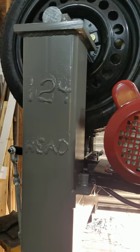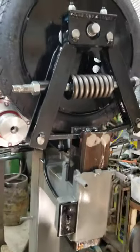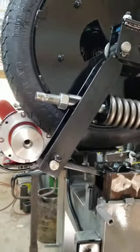Alright, your hammer number 124. We're plugged up and running, just got everything together. The clicking I'll adjust out as we get the dies on it.